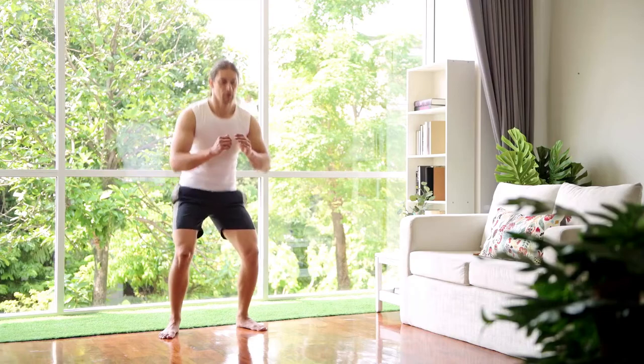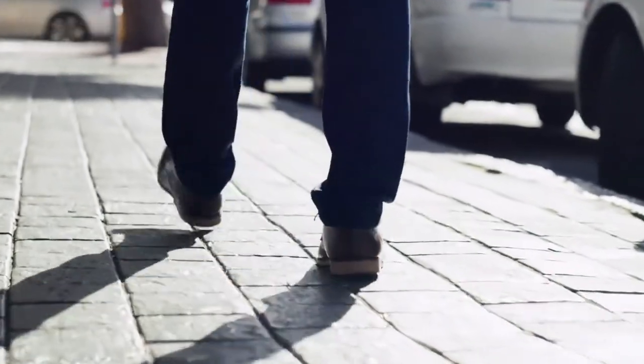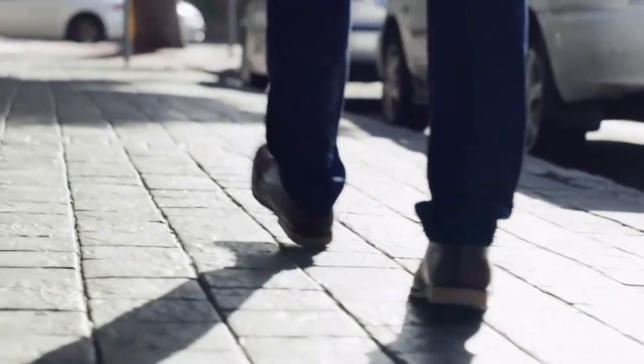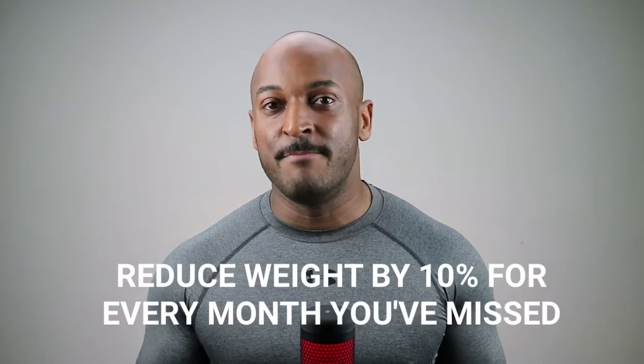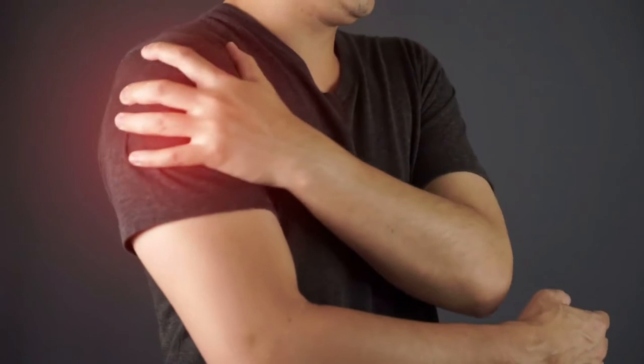Like it or not, you're gonna have to dial it back. Even if you've been exercising over Zoom, going for walks, or generally keeping fit, you're not gonna be where you left off. The first step is to drop the weight by 10% for every month you've been away. Volume will also need to be dropped by a few sets — volume is gonna be the killer. If you do the same amount as before, you're gonna have so much soreness from Monday that you'll have to take the rest of the week off.